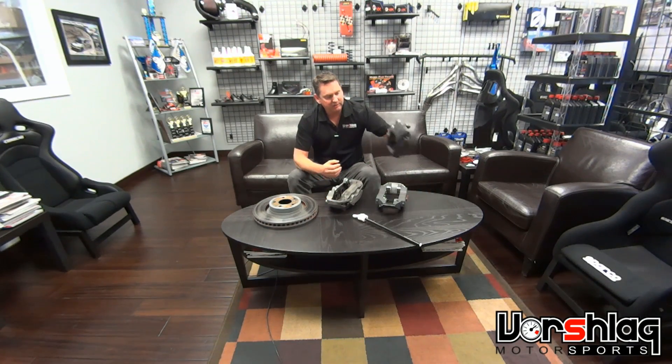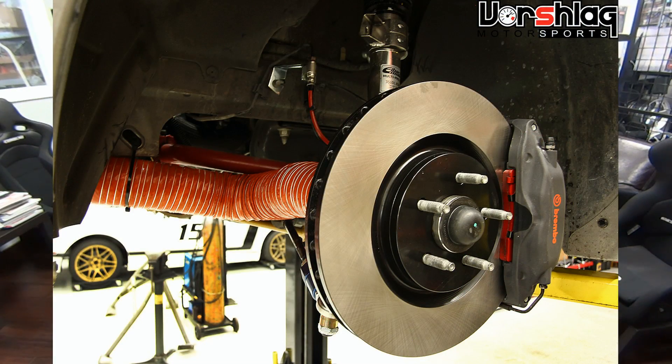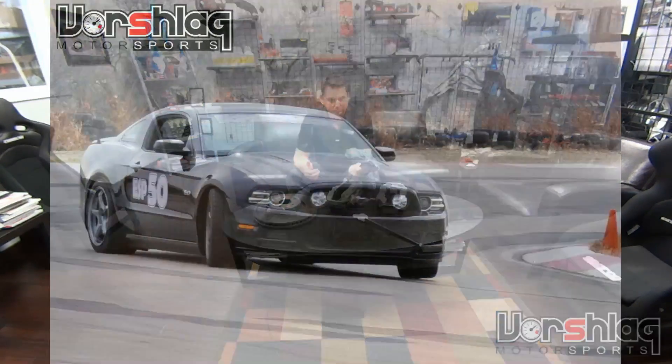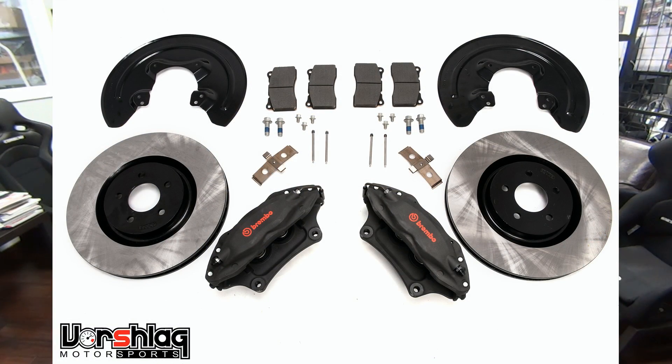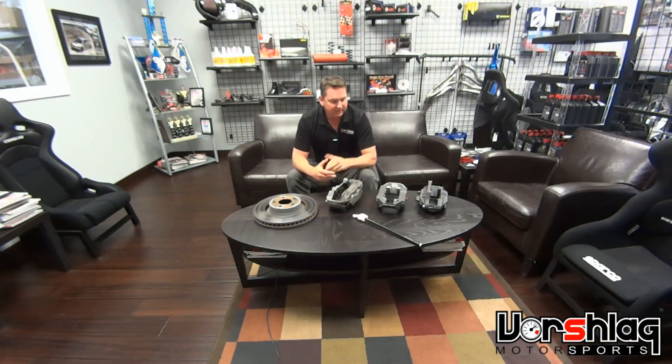The S197 chassis used a smaller caliper — about two-thirds as big, four-piston — and a similarly sized 1.25-inch by 14-inch front rotor. With some brake cooling and good pads, those can work for most track guys with a 2005–2014 Mustang. We sell that kit along with brake cooling in three- and four-inch diameters and a lot of brake pads for those cars. They go through consumables quickly because it's a 3,600-pound car, just like the S550 chassis. But it is functional, and we ran for five years with that kit.